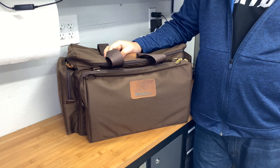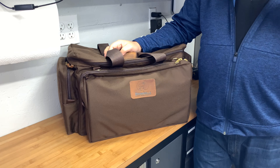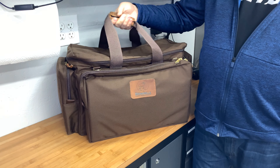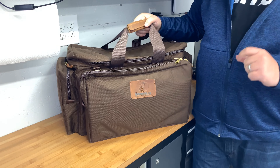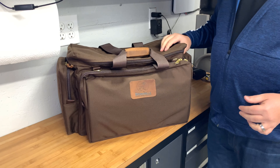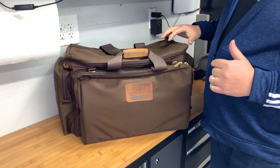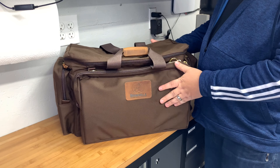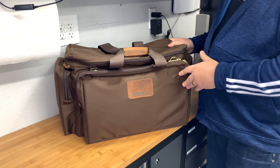Continuing our range bag overviews, we have the Brownells Signature Series Deluxe Shooting Bag. It's important to note this is the deluxe version. They also offer a standard version for $129.99, and this is the deluxe at $249.99.